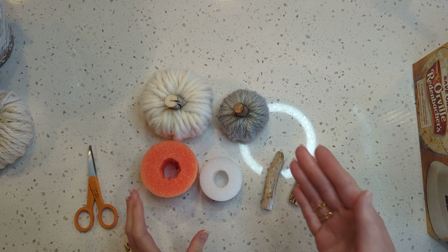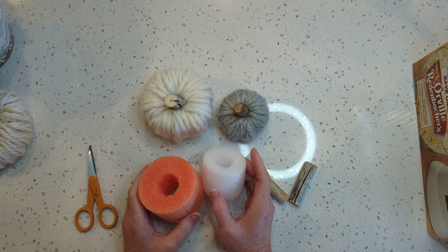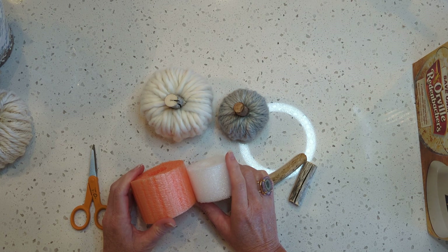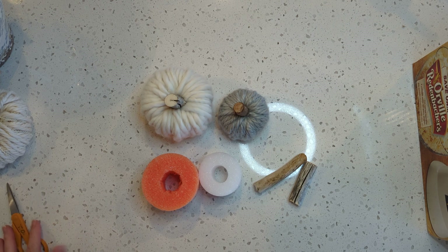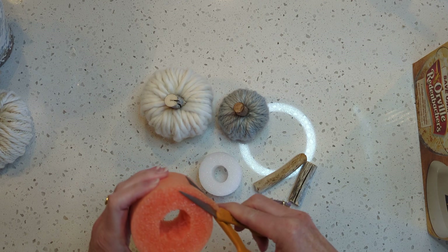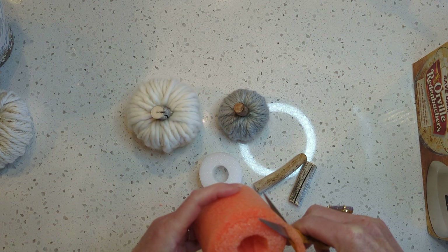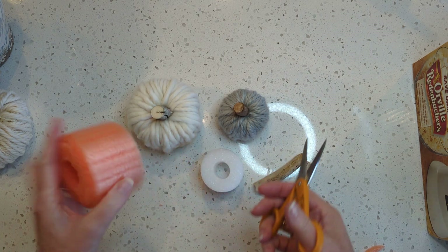I've already cut mine. It's very easy to cut — just cut right through it with a serrated knife or a ceramic knife. This one's about two inches tall and this one's about one and three-fourths. You can make them all different sizes because no two pumpkins are exactly alike. You can trim the top edge of your pool noodle if you want it to be more rounded. I did trim both of these — you can cut just the top; the bottom can be more flat.